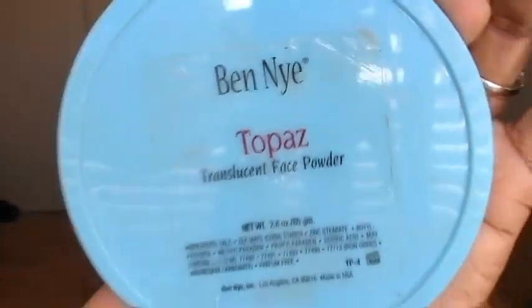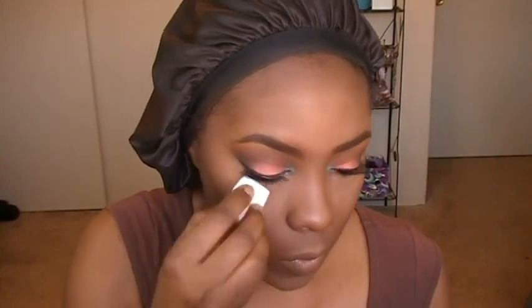To set my under-eye highlight I'm using Topaz from BYN, just put into a small container. I'm using a cosmetic sponge — you can find those at the dollar store — and I'm applying a really small amount to my under-eye area. I don't want to apply too much because I don't want it to look ghostly. I'm applying it to set the concealer, and also to the other areas where I applied the concealer — my forehead, nose, and chin.